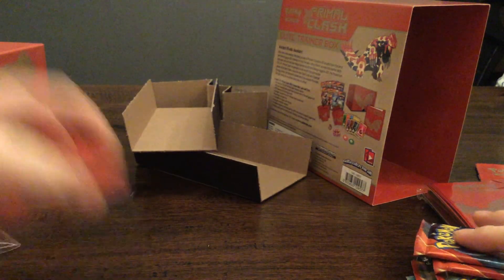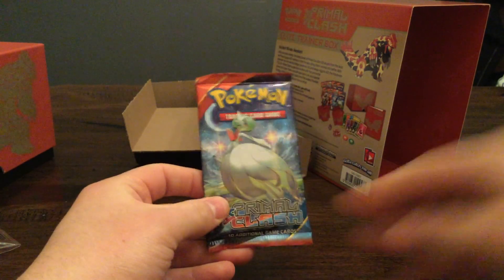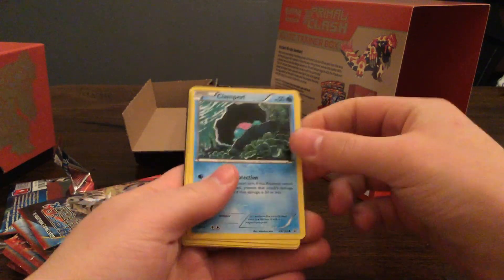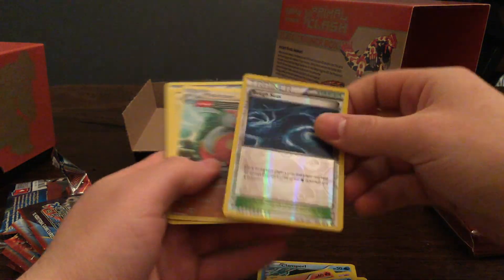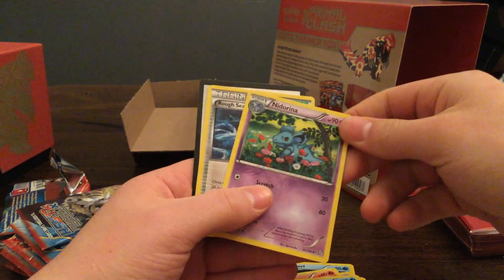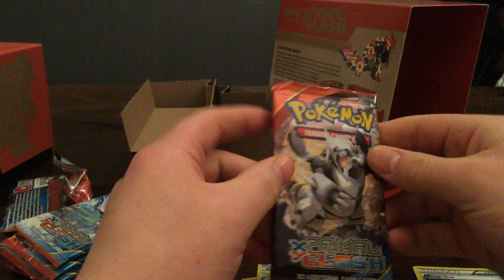Alright, let's open the booster packs and hope we get some good stuff. I watched a whole bunch of videos today and people were getting really cool pulls, so I really hope I get something cool. There are eight packs here — let's see if we get some EXs. Some Full Arts would be perfect. Pack one: Clampurl, Metatite, Tentacool, Vulpix, Corefish, Rough Seas — looks like that's foil — Metachamp Large Art, Weakness Policy, Arena, Rough Seas, and a Code. Nothing too spectacular in that pack.